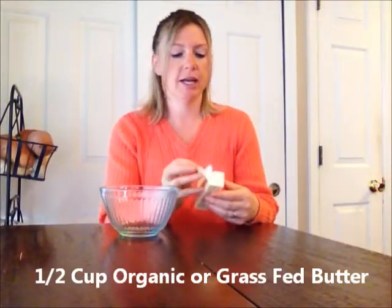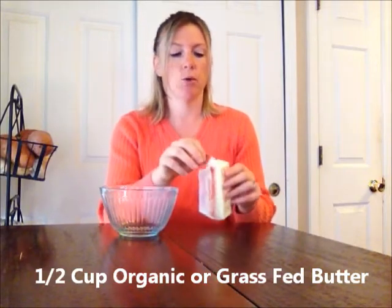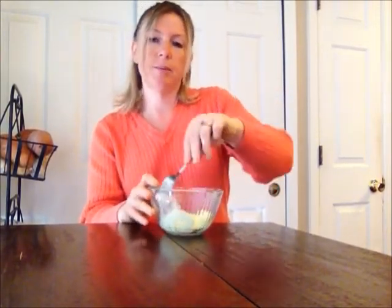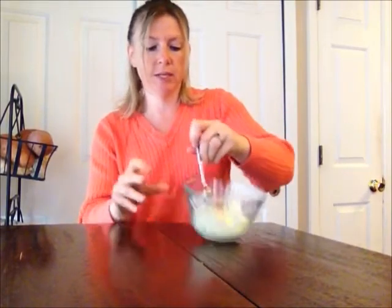First off, you're going to need half a cup of organic or grass-fed butter — that would be one stick — and I've been letting it sit out so mine is room temperature. You don't want it to be cold because then it's too firm to mix up.